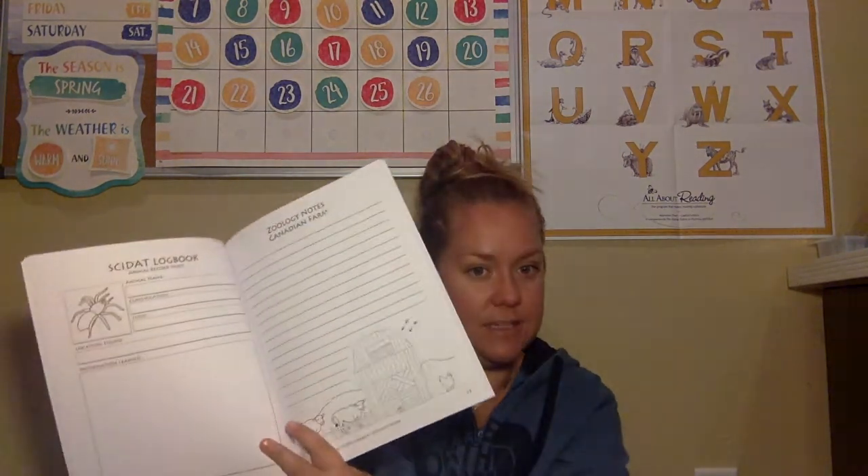When we started, I would follow the guide, do the activities, crafts, and experiments, and then have her fill out the Skidat guide. But she hated it. My four-year-old didn't want to listen to the story, and my seven-year-old hated filling out the Skidat. So we ended up scratching it, because the Skidat felt too hard.